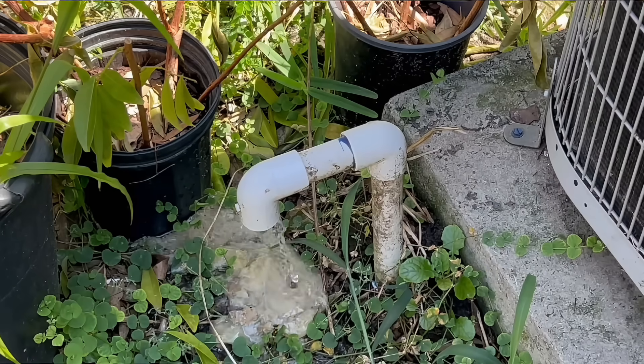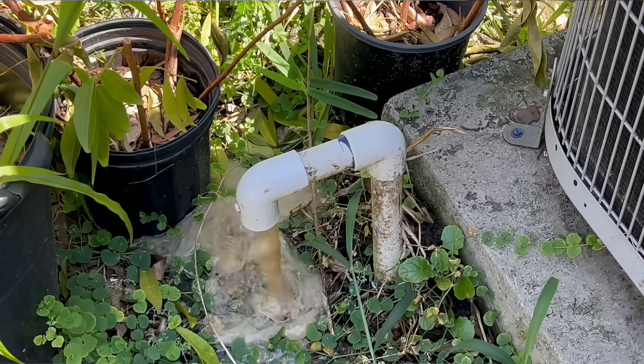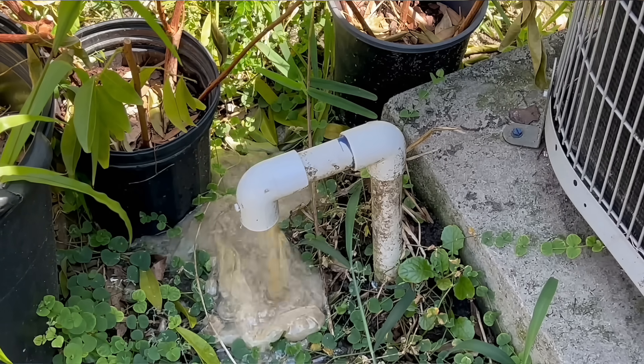Item number one, if your AC is not coming on, is going to be checking your condensate drain. That is such a common issue, especially when I used to live in the south in Tennessee, where there's a lot of mildew buildup and mucusy stuff that would get built up in the condensate drain — especially with units in the attic where attic insulation and debris mix in. I would run across service calls all the time where all it was was a plugged condensate drain.